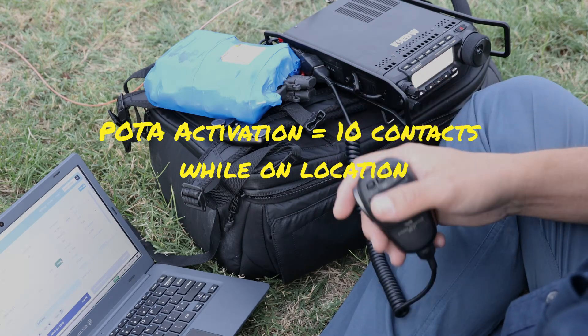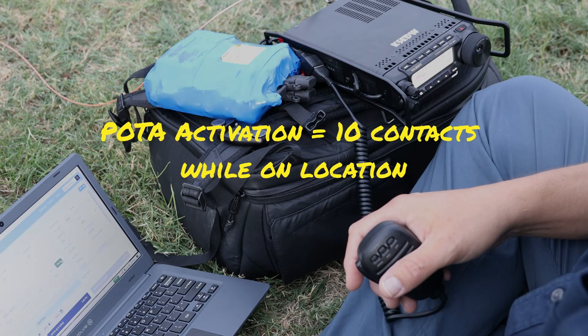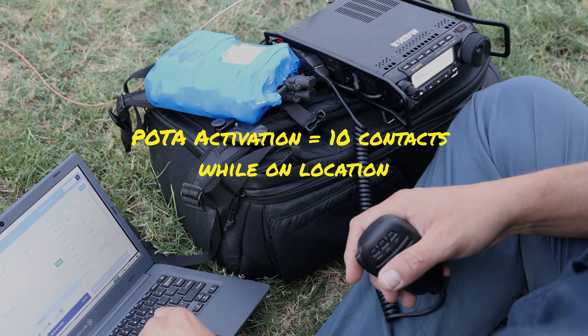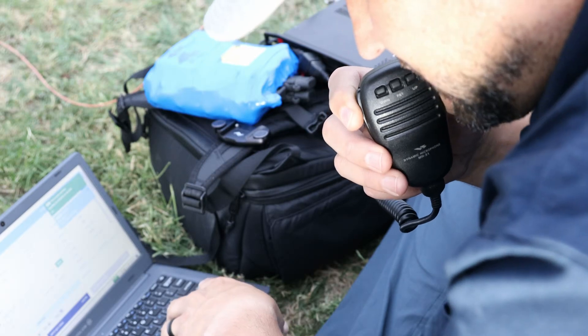There's not much to it. Give your call sign, give a signal report, tell them where you are, and move on to the next person. Let's try to get a few more contacts to get this park activated.